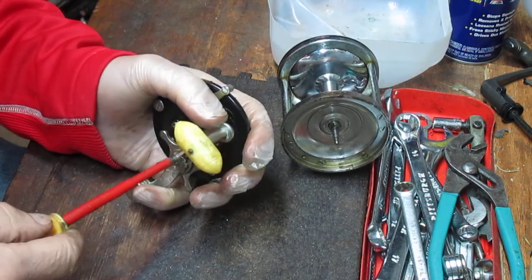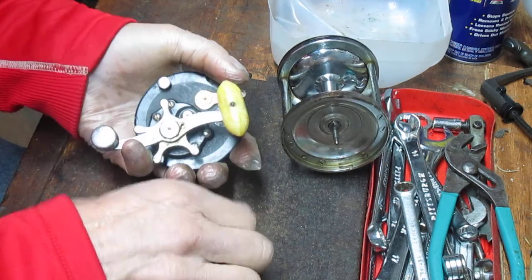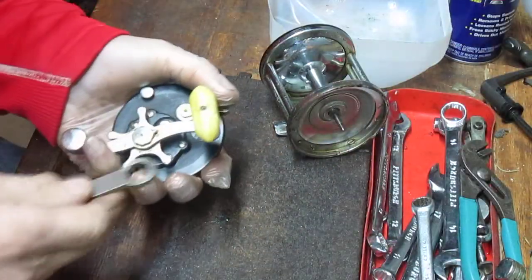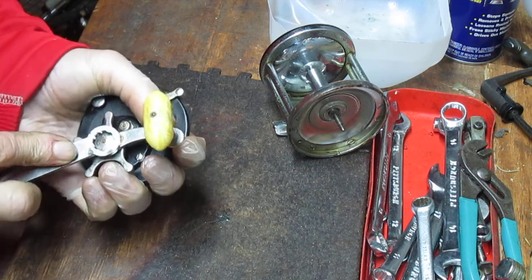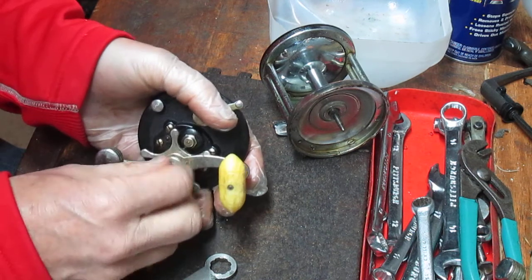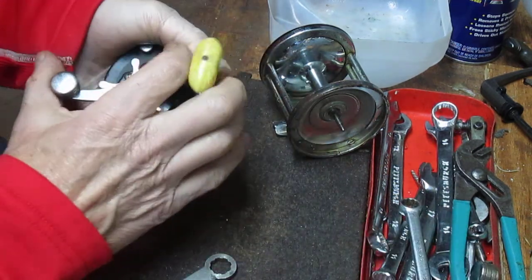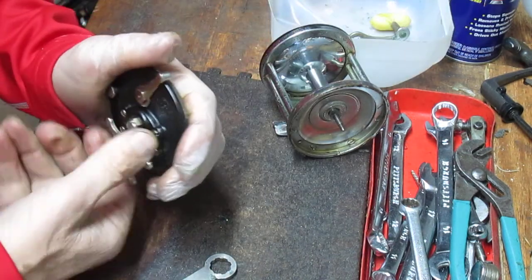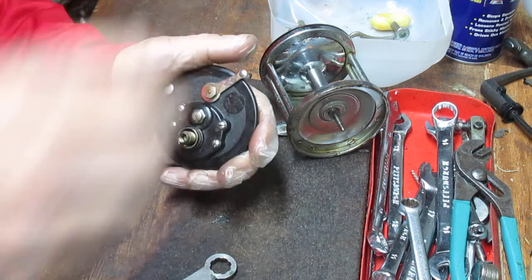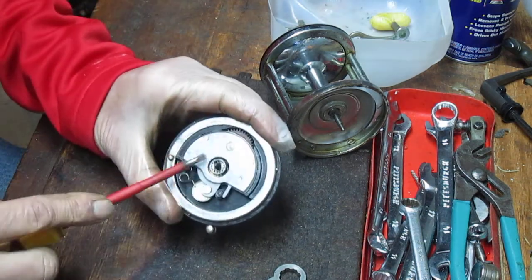On this side, we're going to take the gearing apart. This reel is very dry — when I tested it, it did work, but it was very dry because it had sat for quite a bit of time and all the lubrication essentially dried up. So we remove that set screw, then we remove the handle nut. We then take out the ferrule, which is on the pinion gear sleeve, and then we can take the gear side plate out.